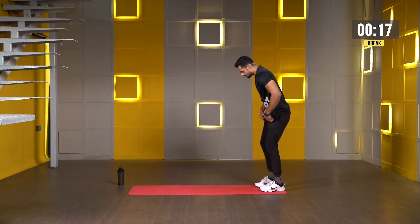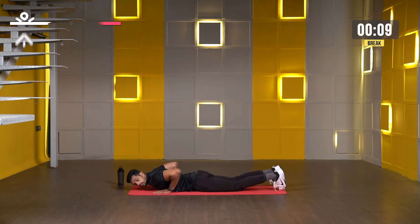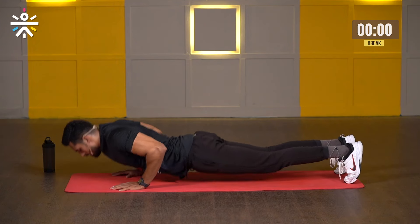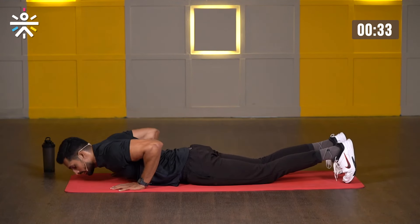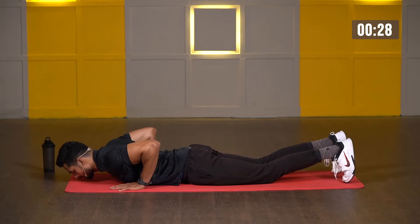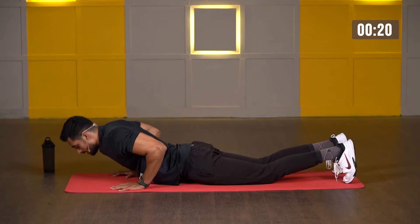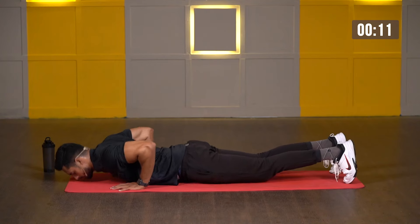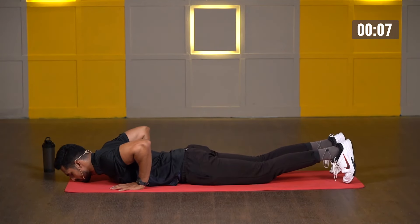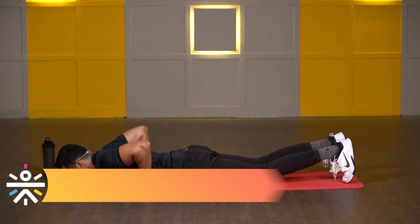Second exercise: push-ups. Simply lay down on the floor. Both hands close, elbows inside. Starting in five, four, three, two, one, let's go. All the way up and slowly down. You can go up fast, but whenever you go down, try to control the movement and control your body weight. If you're getting tired, do not stop — you can switch to kneeling push-ups, absolutely fine. We are almost done. Last three, two, one, and relax.